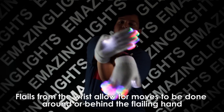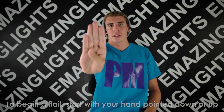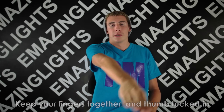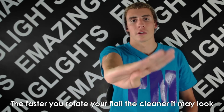When doing flails from the wrist, you can do moves around or behind the flailing hand. To do the wrist variation, you can either start like this or like this. Either way, make sure that your fingers are together and that your thumb is in. Start making a circle, but do it only from your wrist. The faster you do your flails, the better they will look, as long as you maintain a perfect circle.